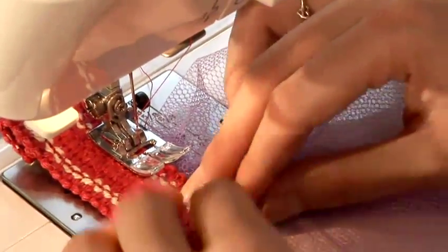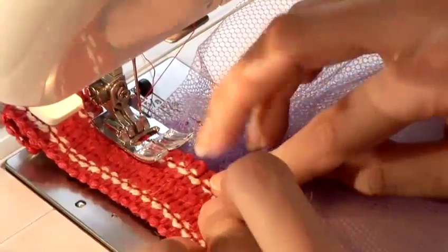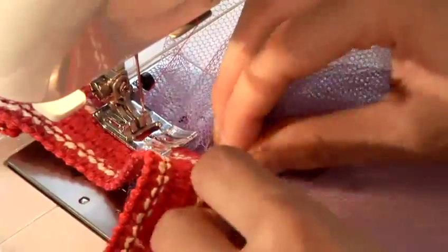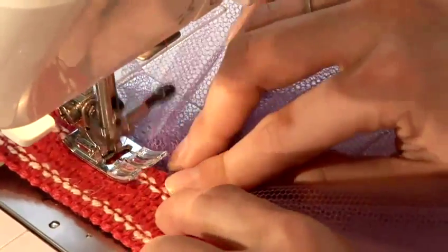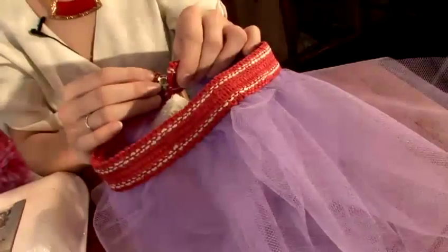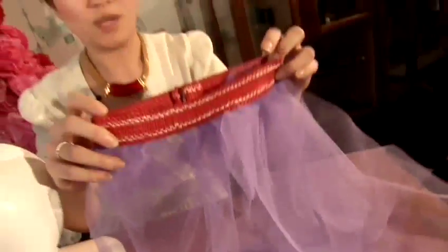Just keep your fingers moving and build up the volume, making sure you've got all the layers and just keep pushing the fabric. Put your pressed dots together and that's how you make a tutu.